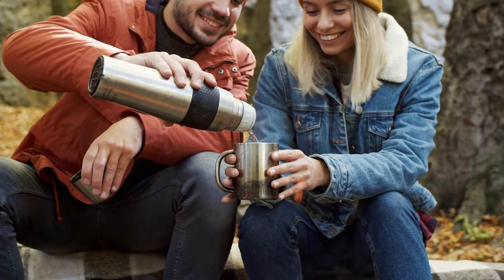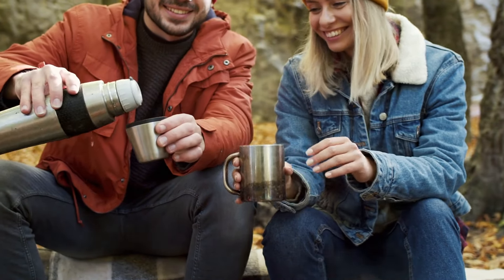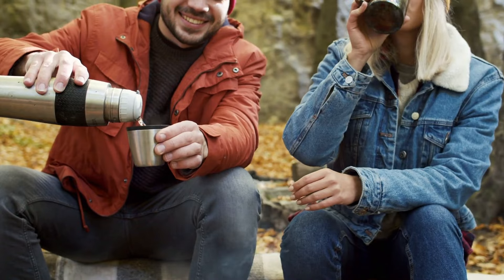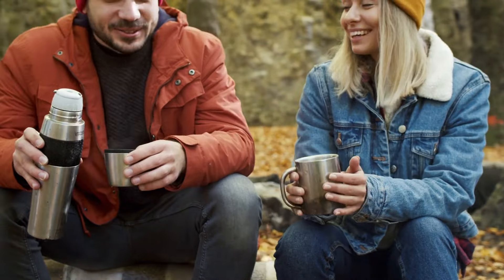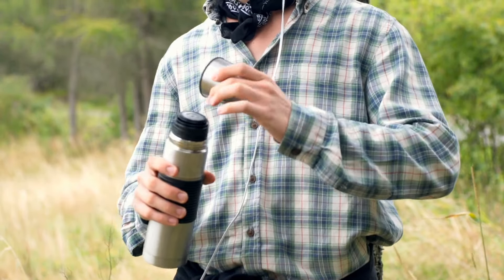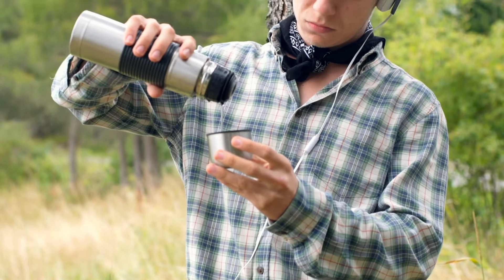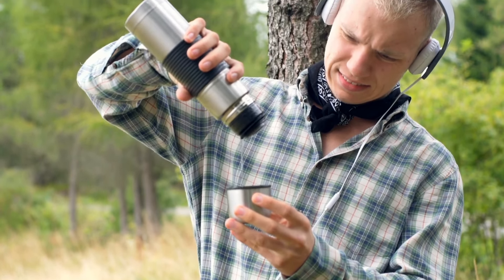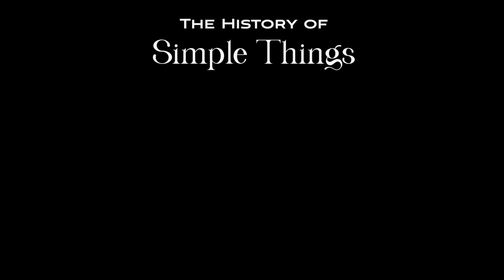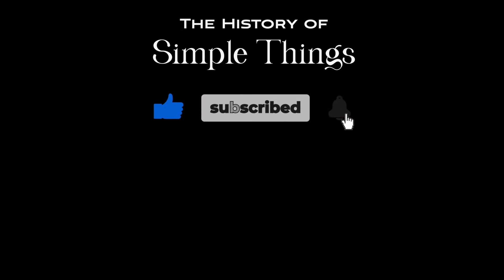Next time you pour your coffee into your thermos, or grab that ice-cold drink hours later, you'll know exactly what's going on inside. Thermodynamics may sound complicated, but when it's applied to something as useful as a thermos flask, it becomes a lot more relatable. Thank you for watching. If you have suggestions for our next video, feel free to share them in the comments below — we'll be sure to give you an acknowledgement for your contribution. Thank you for joining us on this journey through the history of simple things. Don't forget to like, subscribe, and stay tuned for more stories woven through the smallest details.